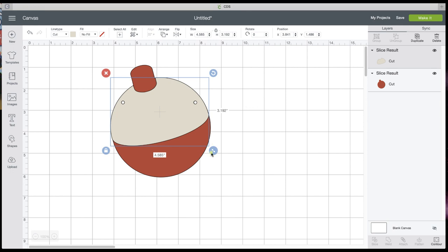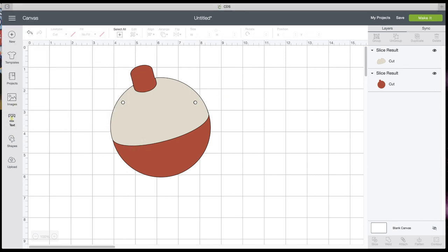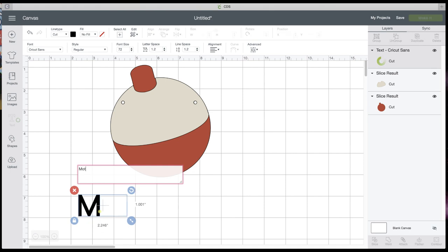Now we need some text. You've got five, six, seven, eight months. That has a shadow layer in the word 'months,' so you can have it cut the word months, or you can flatten for print and cut. Let's do both to show you.